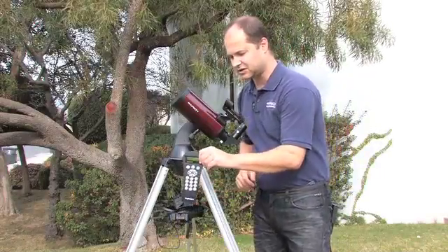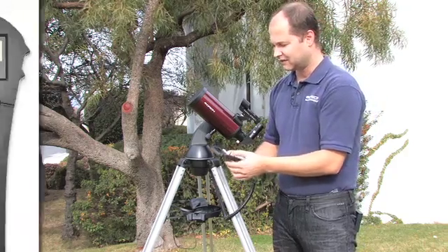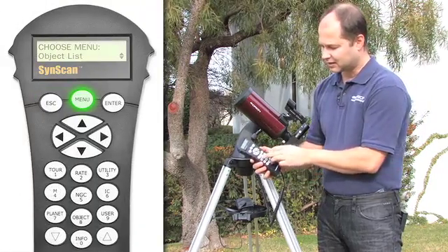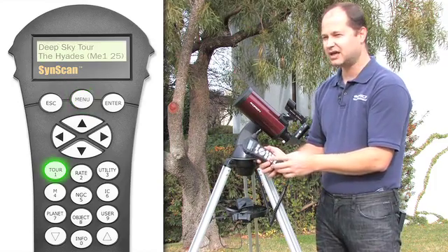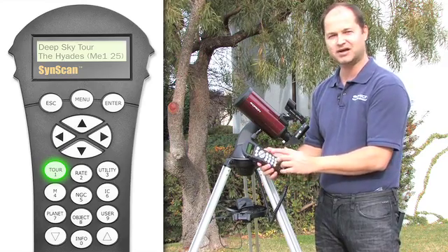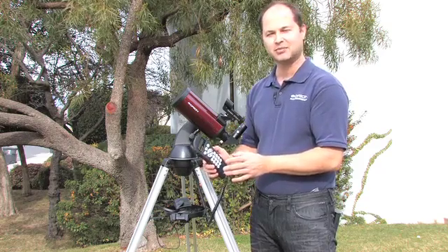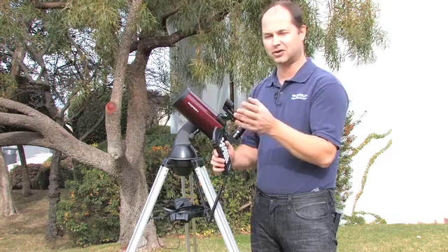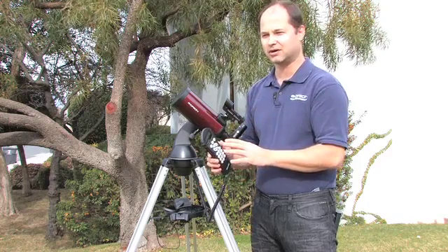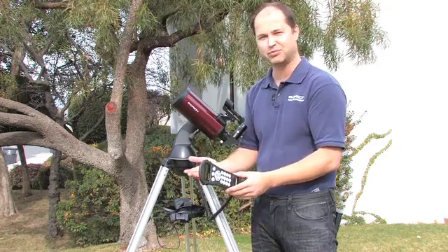Once the Starseeker hand controller is aligned, there are many things you can do with it. If you get out to the main menu, just look at the buttons on the bottom. The tour function — if you don't know what to look at, if this is your first night out and you've never had a telescope before — the tour button is your friend. It will suggest all sorts of different objects in the night sky based on the time of night and your location, and show you a wonderful assortment of objects without having to figure out, looking through books, what you're going to look at.